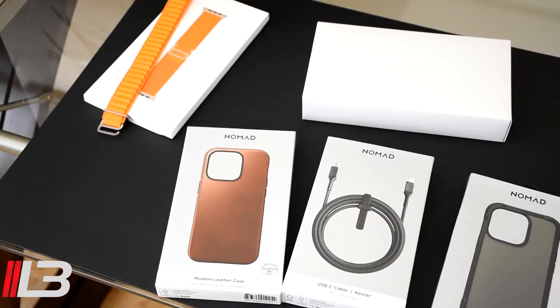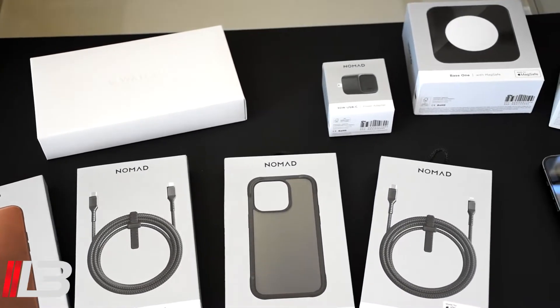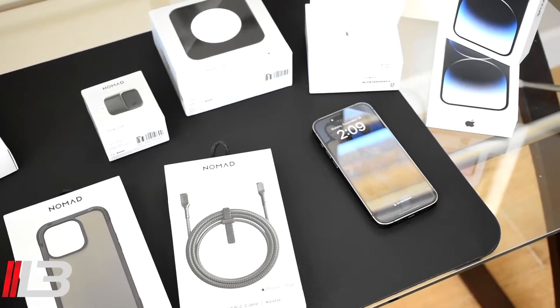It's September now, which means new iPhones, and new iPhones means new accessories. I get all my accessories from my good friends over at Nomad down in SoCal. We have a bunch of their stuff here today along with some giveaways. I've got a modern leather case, a USB-C cable, a rugged case, a lightning to USB-C cable, a 30-watt USB-C power adapter, and the Base One with MagSafe all built in.